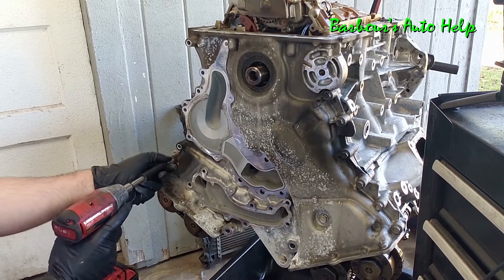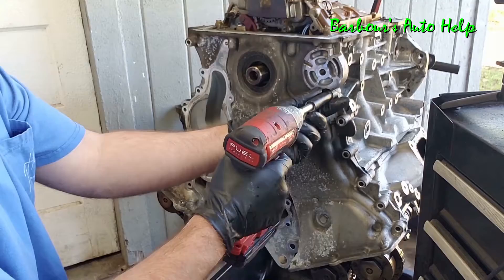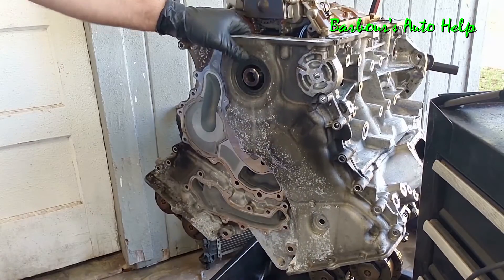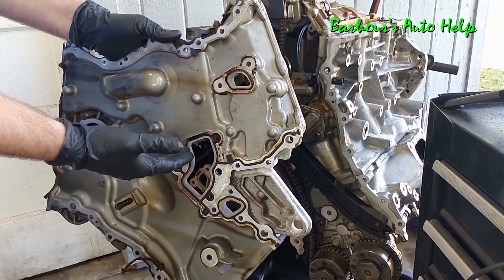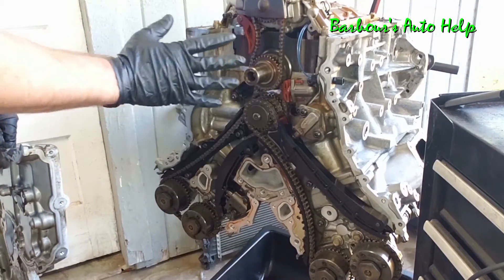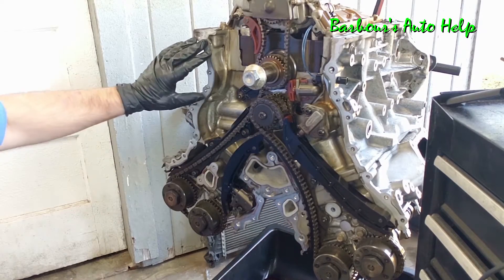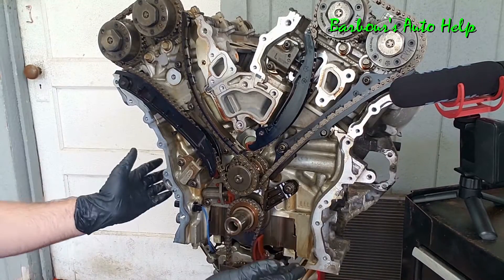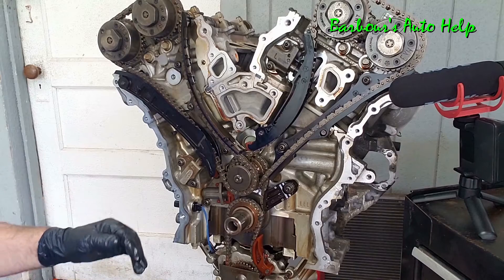The whole purpose of the timing cover is to cover up all of the timing components. I'm going to flip the engine back around and then we'll work on getting through the timing components. This is your timing chain drive right here, and you can see it's comprised of a bunch of chains and sprockets.